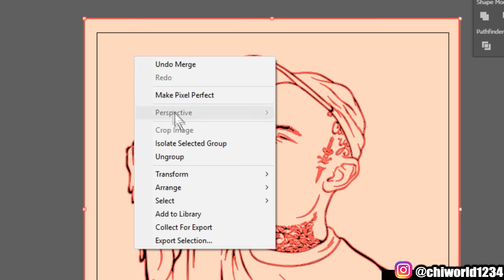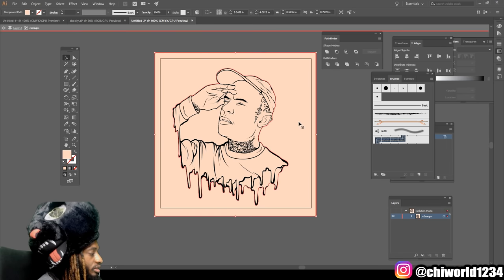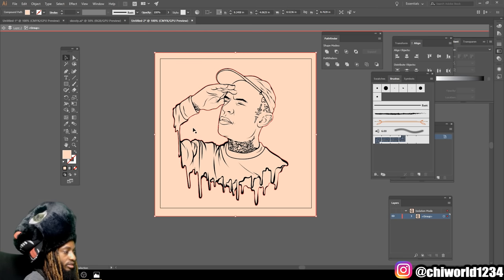After you do that, right-click onto it and go to Isolate, then select the group. Now you can click what you don't want and hit delete. Now you see how I made this head.